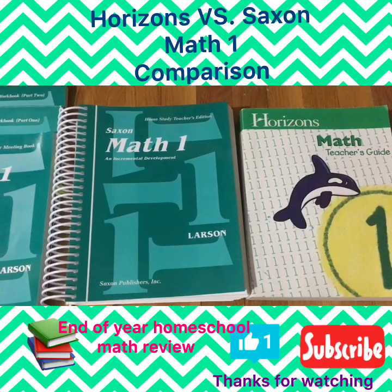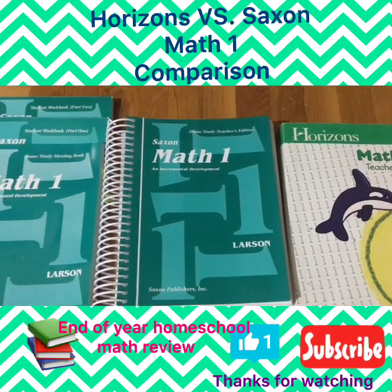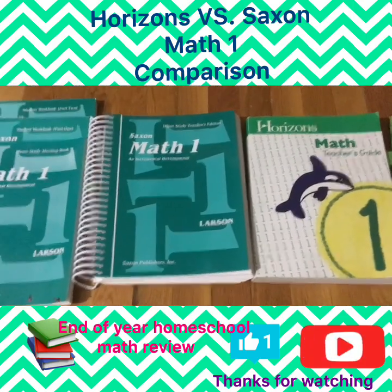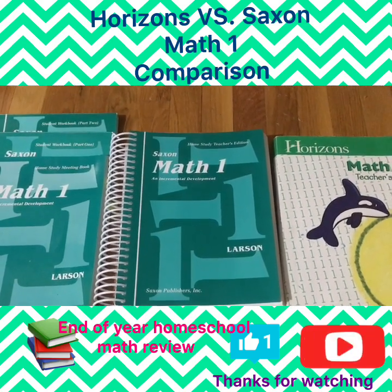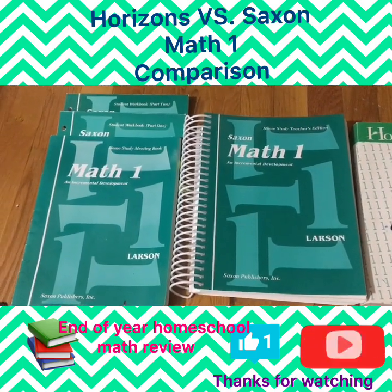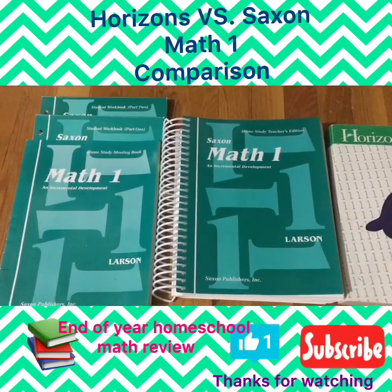If you saw my beginning of the school year video about nine months ago, I did show the Saxon Math and manipulatives kit, so I won't go too in-depth with Saxon in terms of flipping through the books. I'll do a little bit more with Horizons because that was something new we added. When we started our first grade homeschool year, we went with Saxon math because it was something we were almost pushed toward coming from the public school system, and it's in the common core standards.